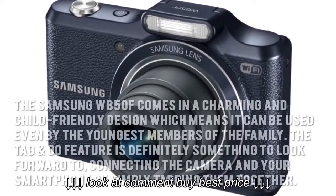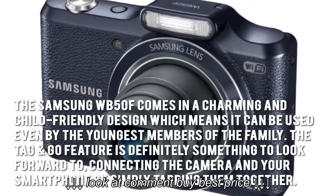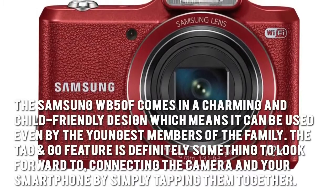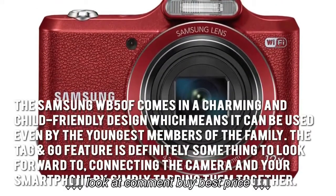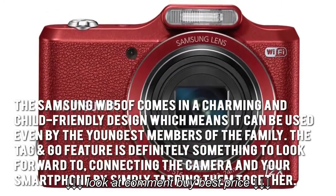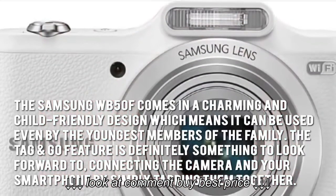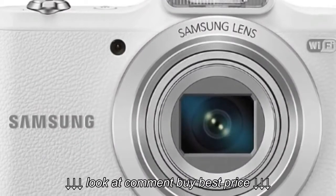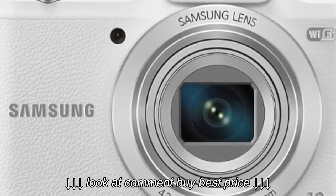The Samsung WB50F comes in a charming and child-friendly design, which means it can be used even by the youngest members of the family. The tag and go feature is definitely something to look forward to, connecting the camera and your smartphone by simply tapping them together. Since it utilizes soft flash, shooting in various lighting becomes much easier.